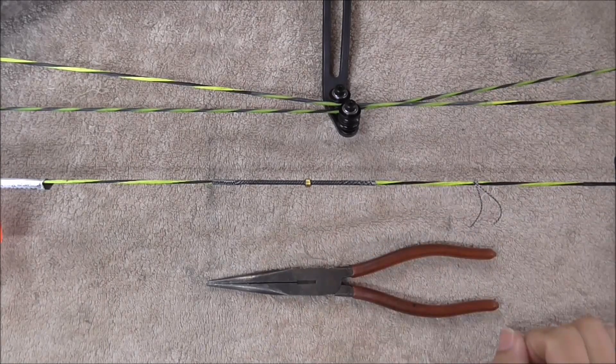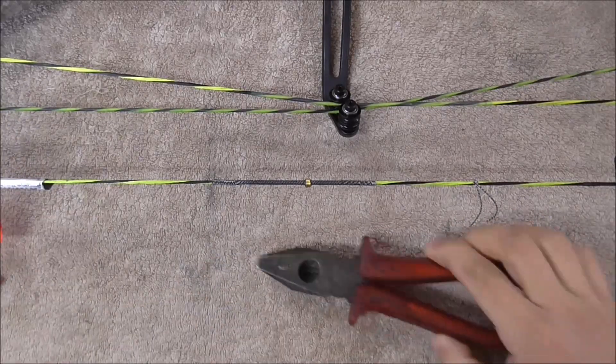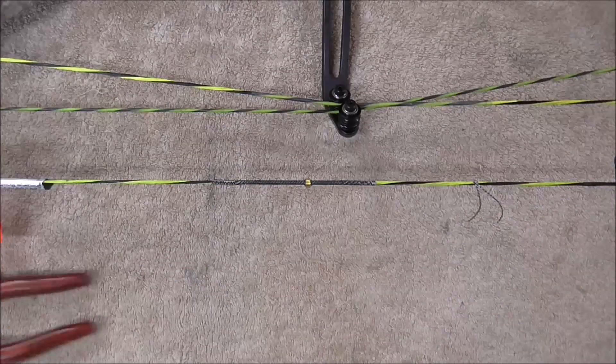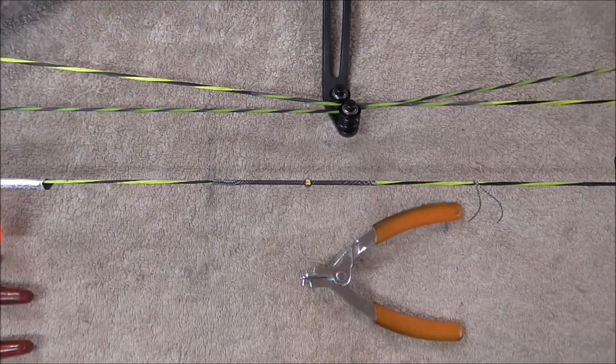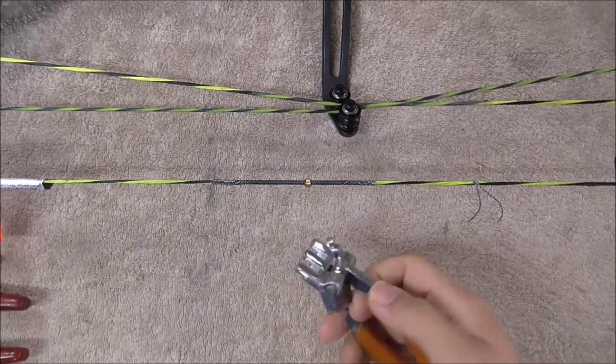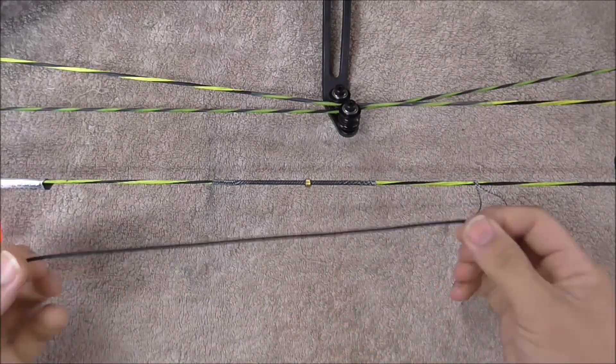You're going to need a pair of long needle-nose pliers, a good-sized pair of grip pliers that you can use to get a bit of tension on your D-loop, as well as something like this — we use a Viper D-loop pliers. Besides that, you're going to need a nice length of D-loop material.